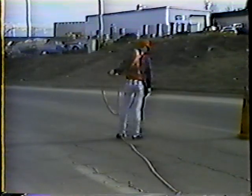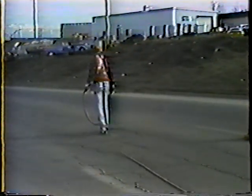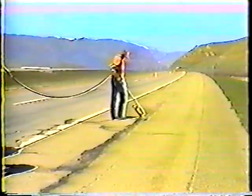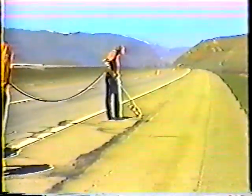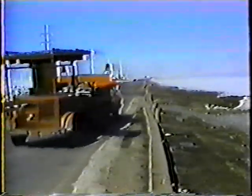The department has approved two methods for sealing cracks. In one method, the cracks are cleaned with a high-pressure air blast. The other method involves cleaning the cracks with a heat lance. Other than the cleaning method, both procedures are the same. So let's take a look at each step of crack sealing, beginning with traffic control.